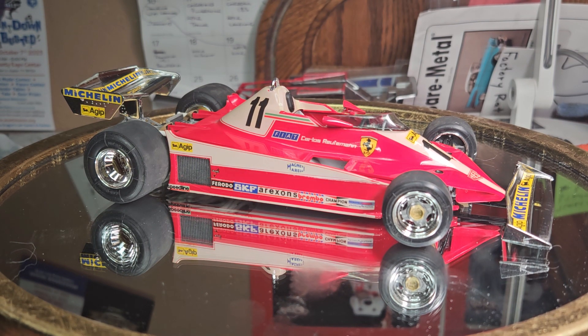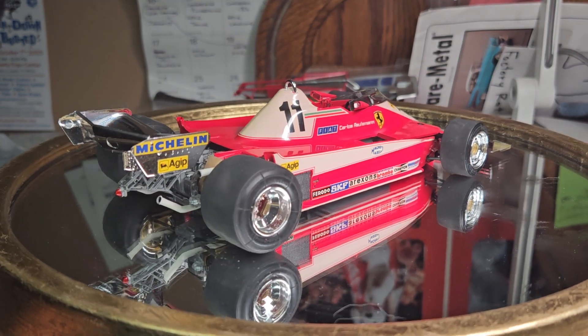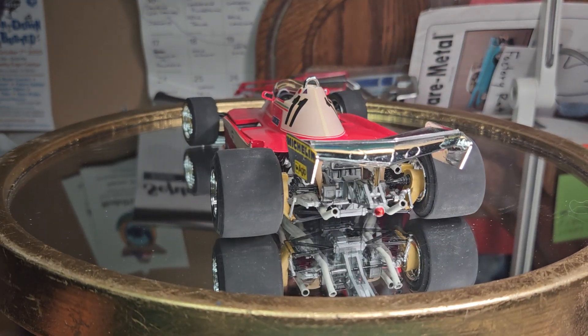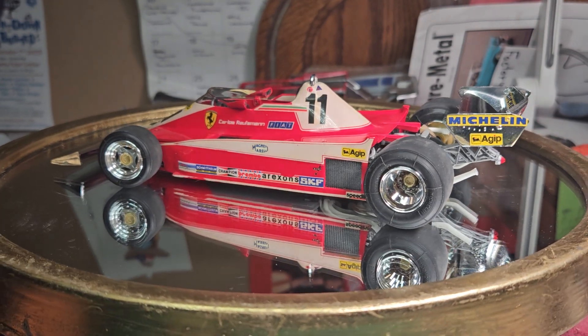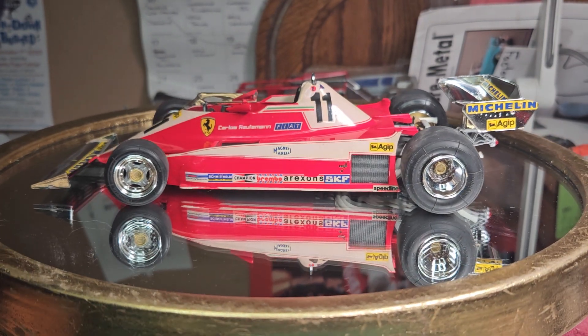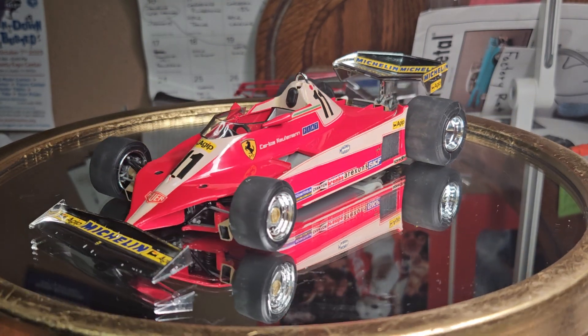Hello YouTube modeling community, Mike here — Mike's Miniature Motors. It's Thursday again guys, so here we go with this week's Throwback Thursday. I actually started this car in the late 80s.